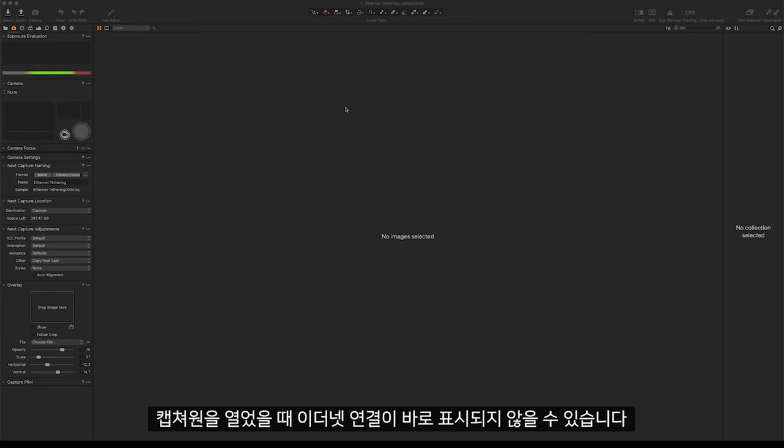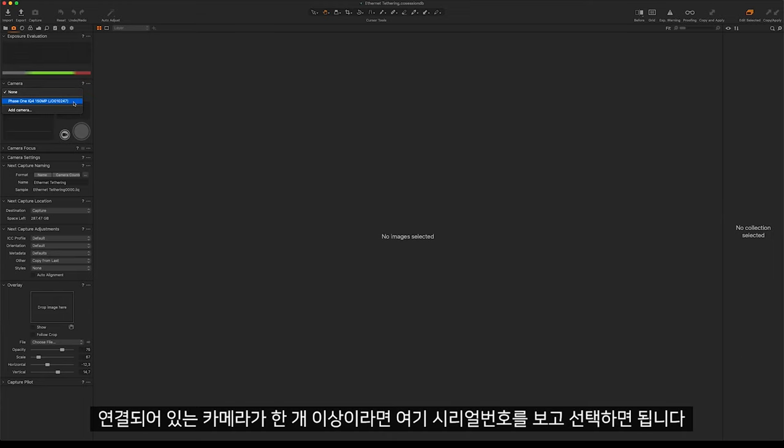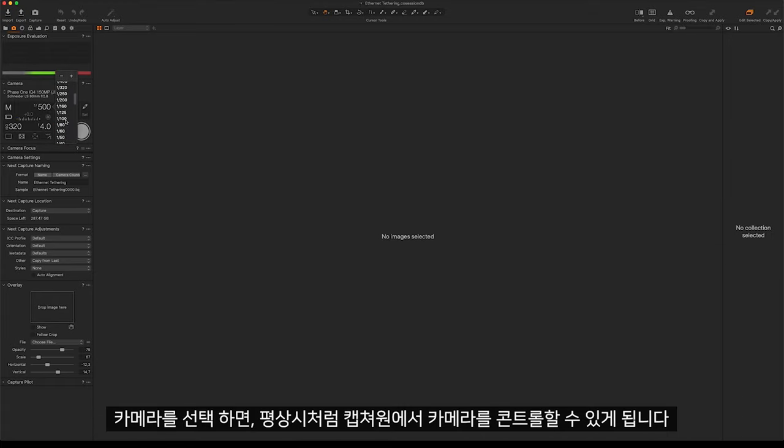Once you open Capture One, you might see that the camera doesn't appear straight away. Click on the dropdown to see all the available cameras on the network. If you have more than one camera connected, you can choose via the serial number. Once selected, you can then control the camera as usual in Capture One.